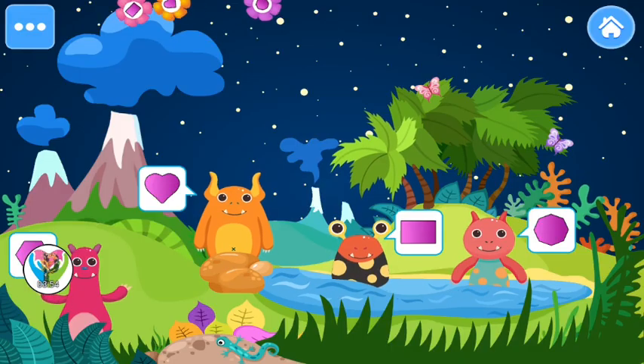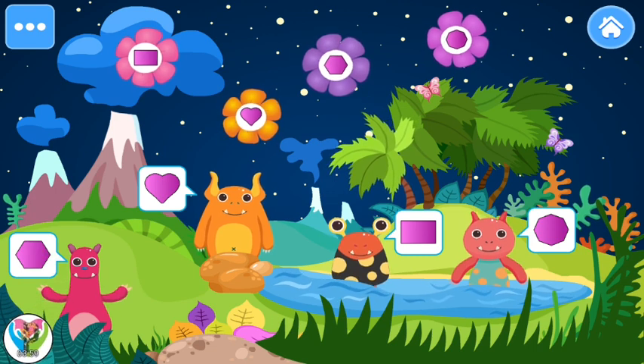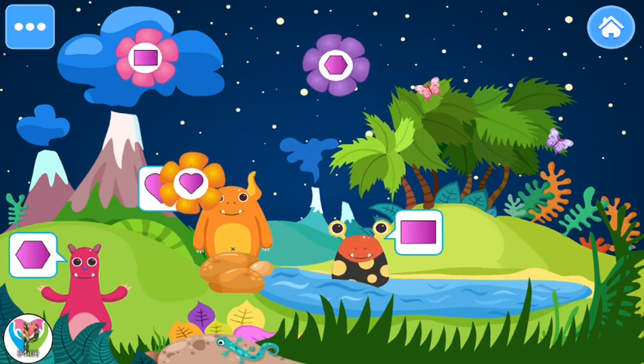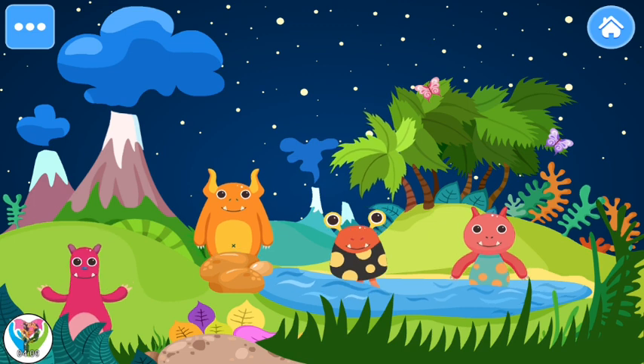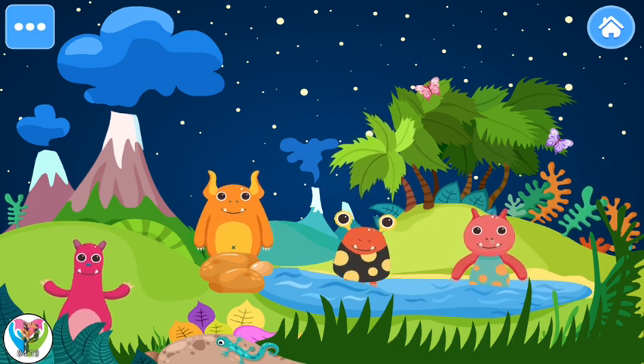Shapes. Hey, these aliens are really hungry. Feed them the flowers they want. Octagon. Heart. Rectangle. Hexagon. Great job. You fed all the aliens. Look how happy they are now. Rectangle.